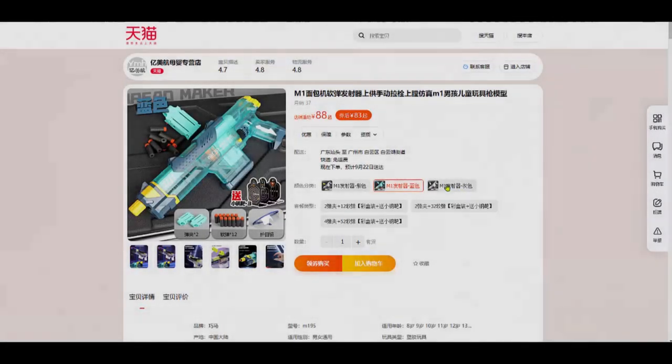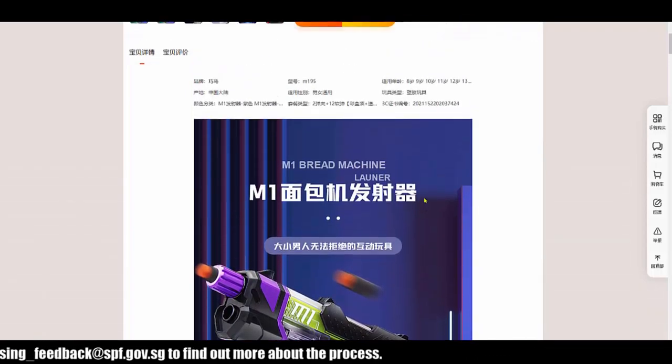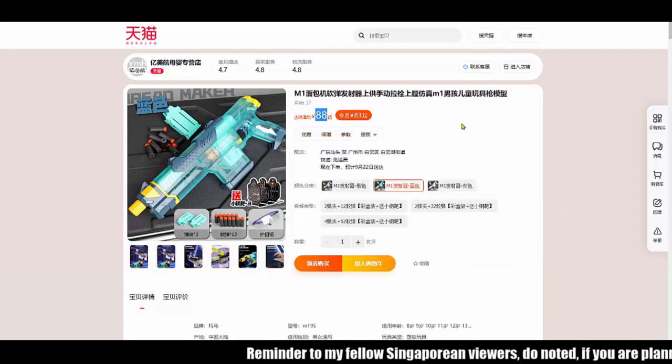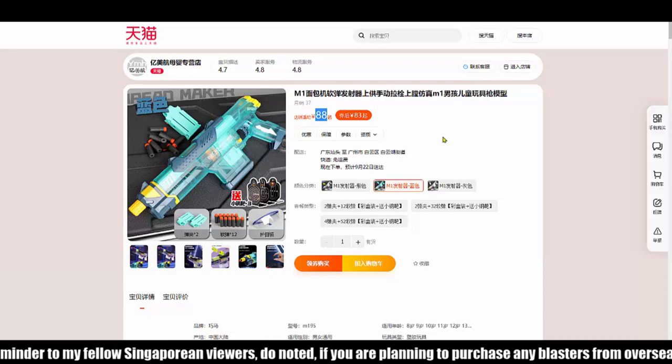Hi guys, Tungsten here. Looks like we have another blaster on the market — this blaster is called the M1 Bread Machine. Why is it called a bread machine? We'll take a look at a video and you'll probably know why. The price is very reasonable, less than $20 SGD, so it's pretty affordable. Let's jump into the video to look at what's inside.